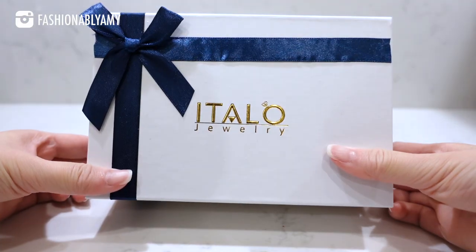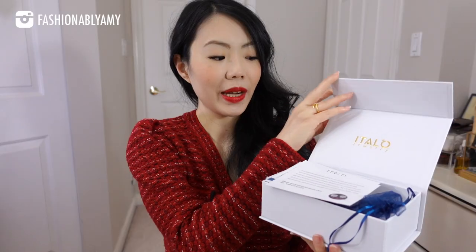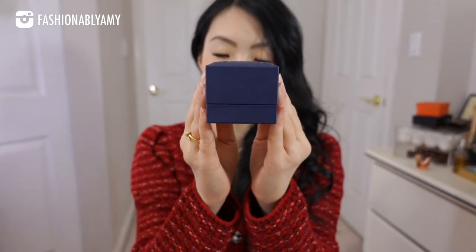I'm going to try my best to show you some close-ups and also try items on to show you each one. I also want to thank today's video sponsor, Italo Jewelry. This is the packaging where the item came in — a magnetic outside box with a bunch of paperwork. There's also a silver polishing cloth. They've also included a pair of earrings. This is the box that the item came in.